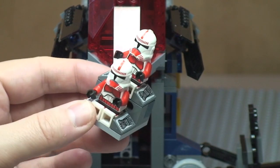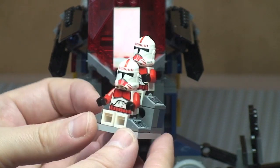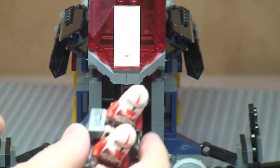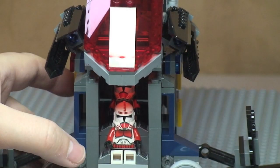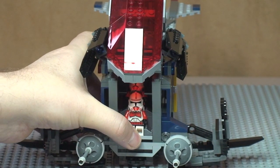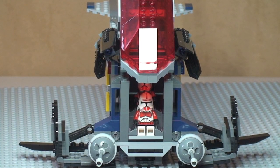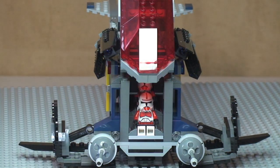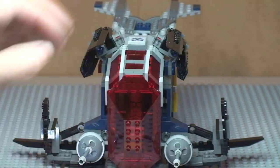There we now have the two shock troopers sat in that cockpit area. At the rear there is a Technic pin which holds the seating in position inside the gunship — it simply slides back into the cockpit and clips into place using that Technic pin. The cockpit cover then simply comes down and back into position.